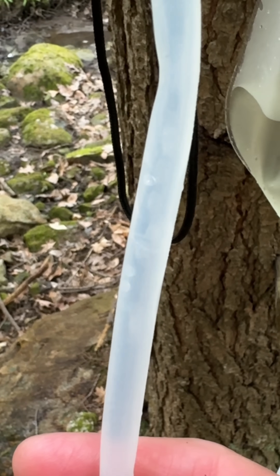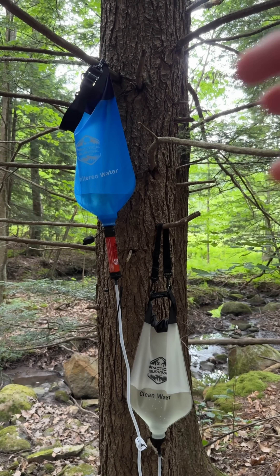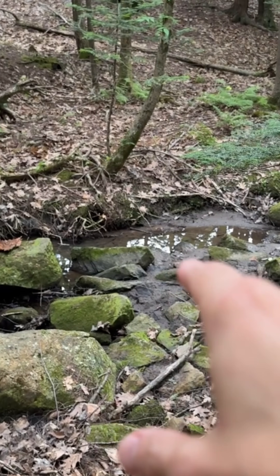You can see clean water moving through quite quickly, filling up the clean water bag. So if you're at camp or a bug out location, this is a great way to passively filter your water, and you're not restricted to drinking water there.